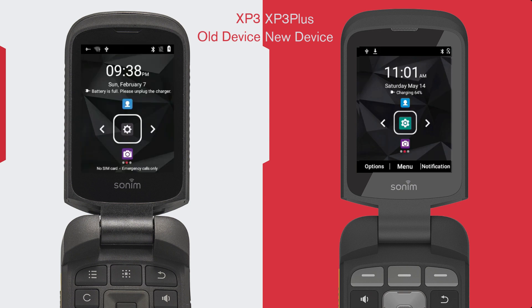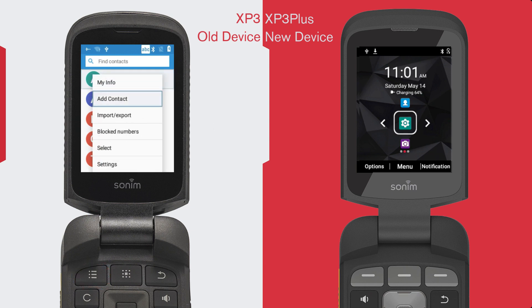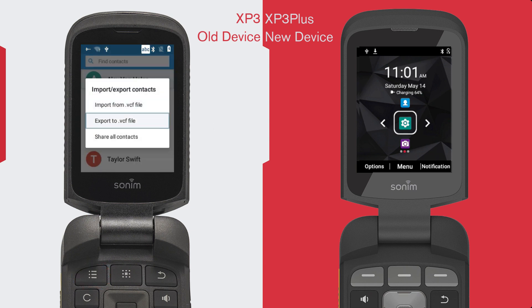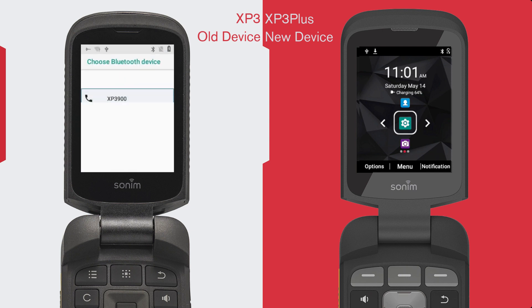Still on your old device, open your Contacts page, select Options, and select all contacts or any specific contacts you want to transfer. Then select Share, then choose the Bluetooth option, and choose your new device.